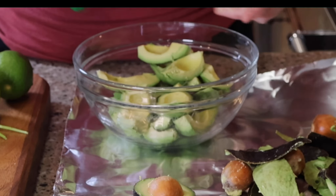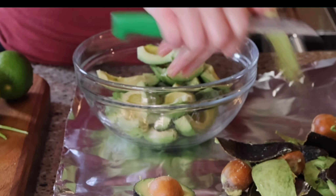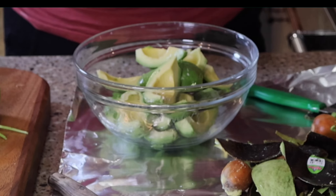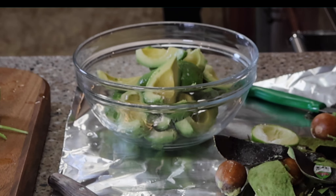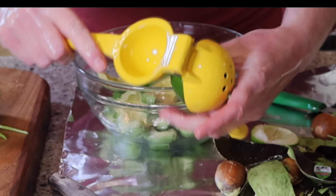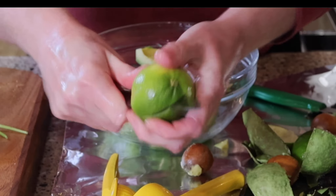This recipe calls for six to eight avocados depending on how big they are. Once I get them into a dish, I'm going to begin prepping my other items. It calls for two tomatoes, two limes, one block of cream cheese, and then I like to use Tabasco sauce as well as salt to taste. You can see I have a lime squeezer — I'll put this in the Amazon link. This is really the only way to get juice out of a lime. It's also versatile for lemons, and you get so much more juice than squeezing by hand.